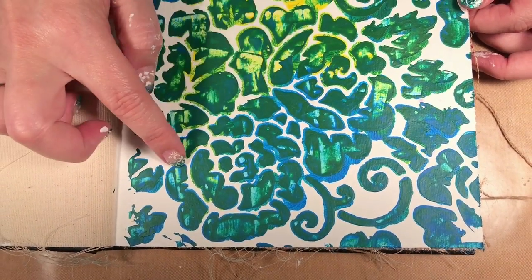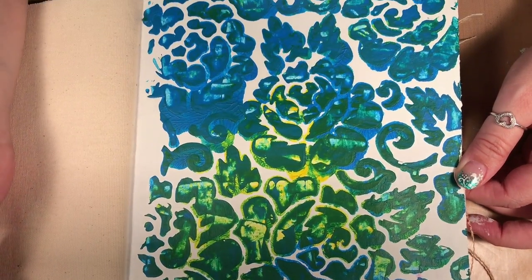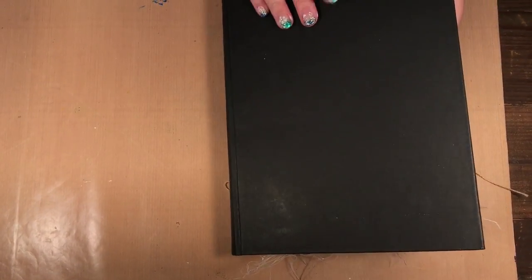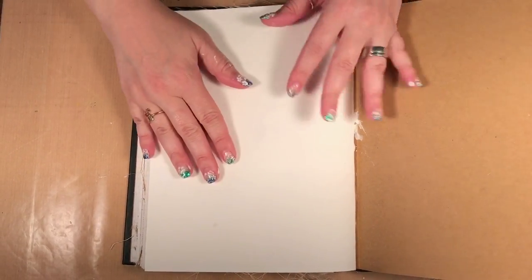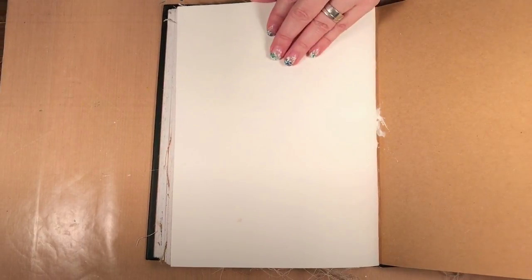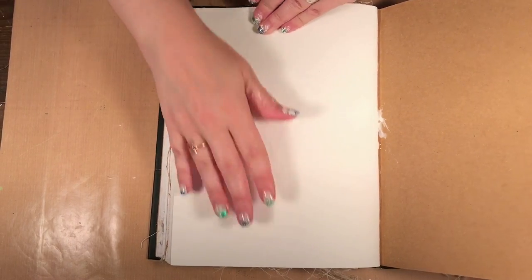I used a full-on picture stencil, but this could be really good with texture stencils as well. I'm using the Dina Wakley mixed-media art journal, and I have this page here. I've already put a really thin layer of gesso down on it — I showed you in the previous video how to do that and how thin a layer you need; you just scrape it on nice and thin.